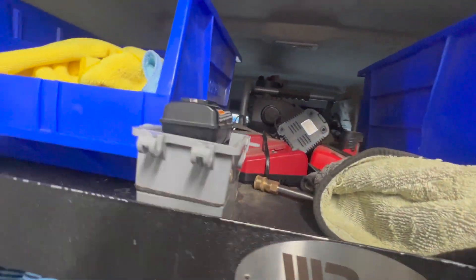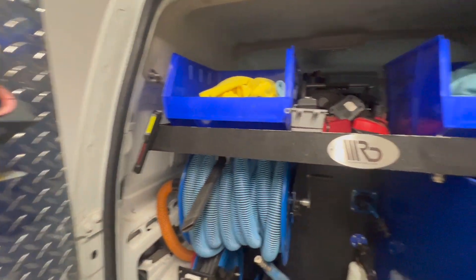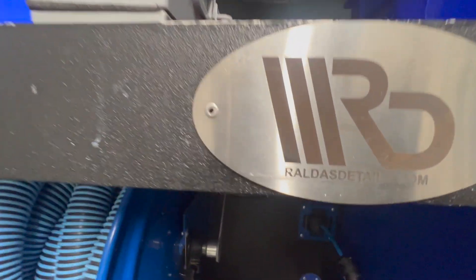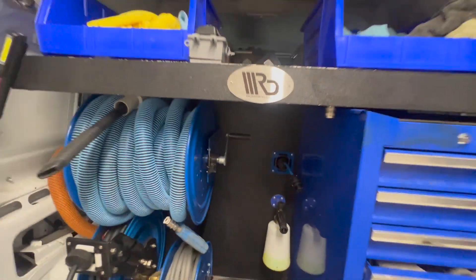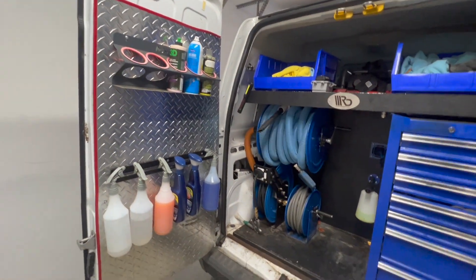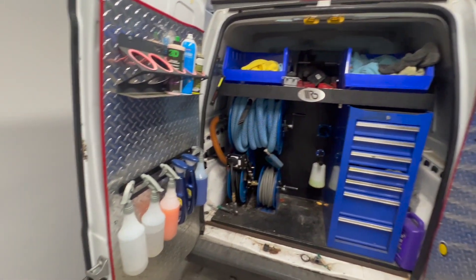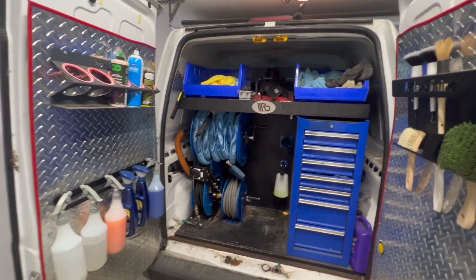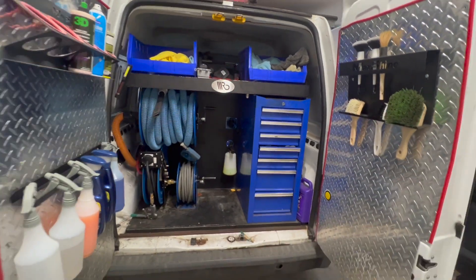If you want to know who actually built this, big shoutout to Rod from Rod's Details — he built the frame and setup for me. Now we're gonna go ahead and clean this up, take everything out so it looks a lot more clean, and start spraying stuff down and make a difference back here.